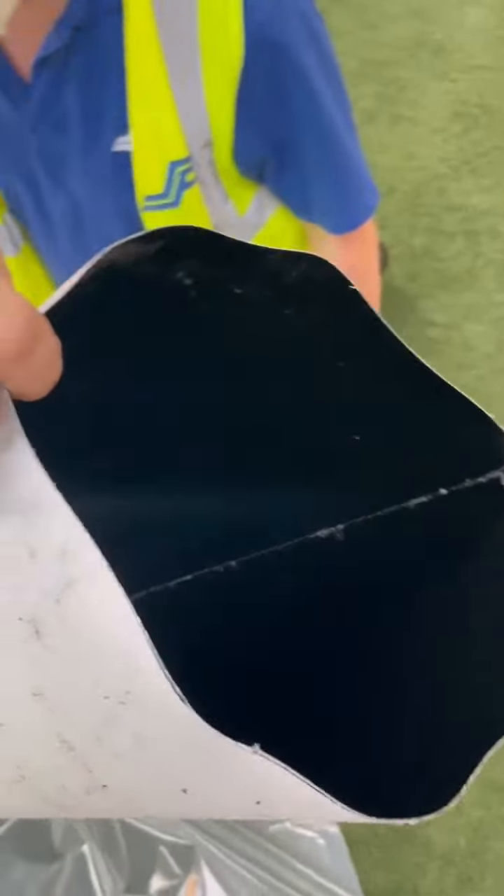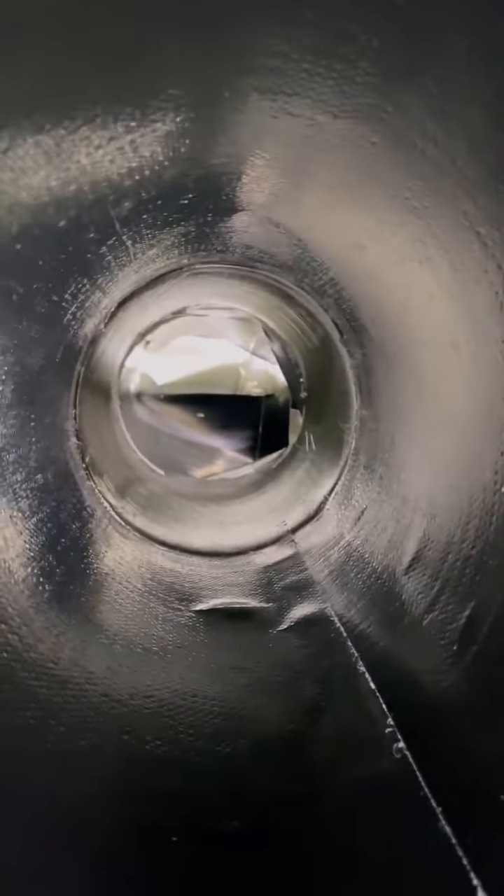Let's take a look at how it really looks on the pipe. We stretched this material from 200 to 250.